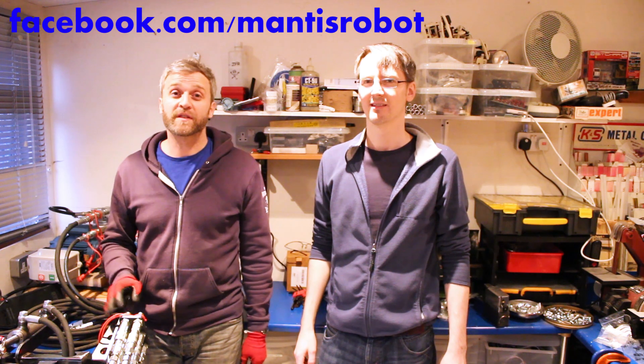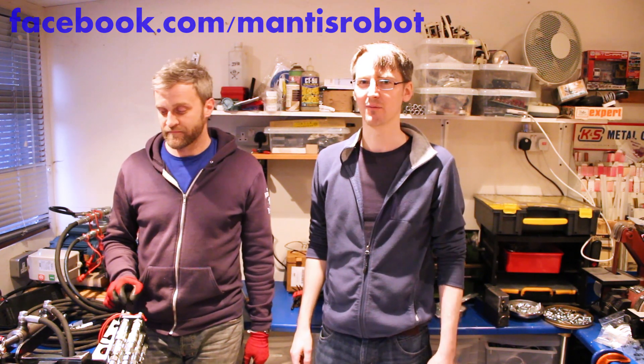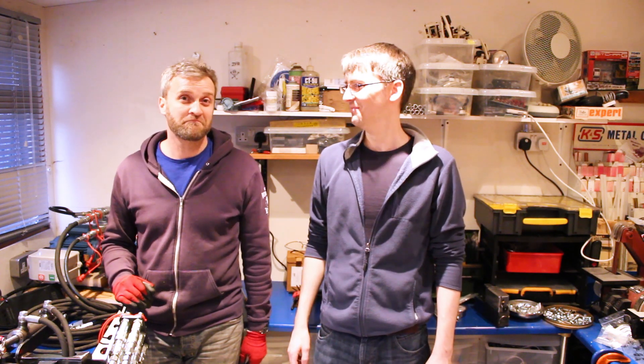That's all for this video. Don't forget to check out the Mantis Walking Machine Facebook page at facebook.com/MantisRobot, and Matt's YouTube channel for more building videos. Hopefully we'll have another video coming up on my channel about this being attached to the robot and crushing that egg. About six months. Alright, that's all for now.